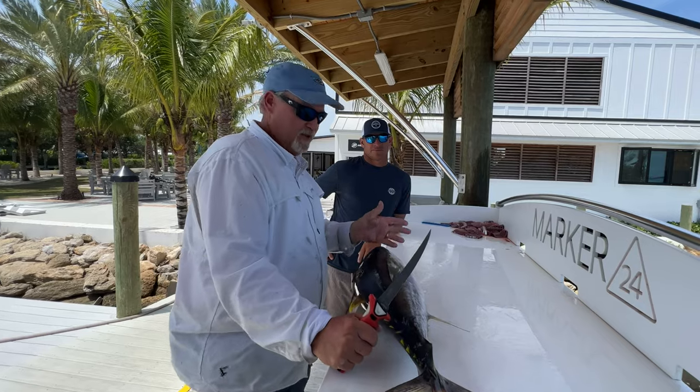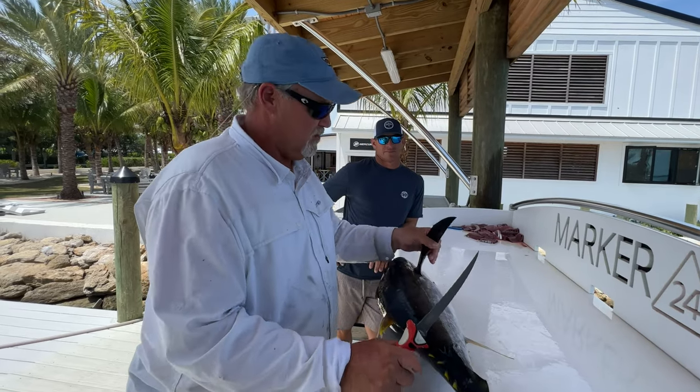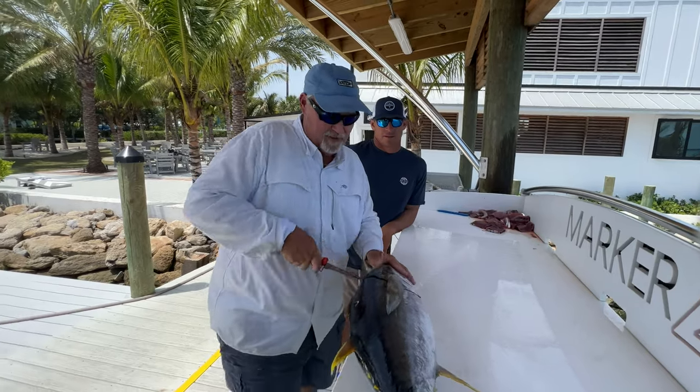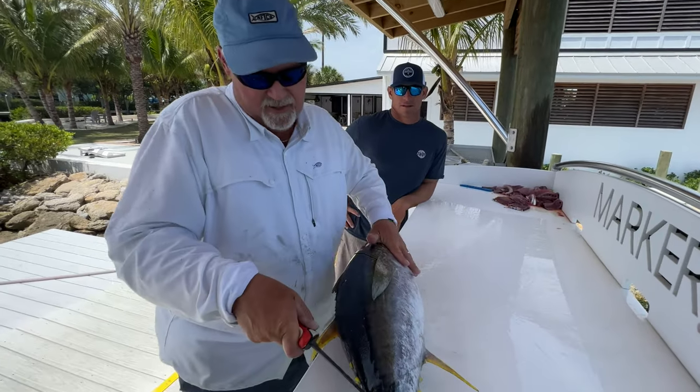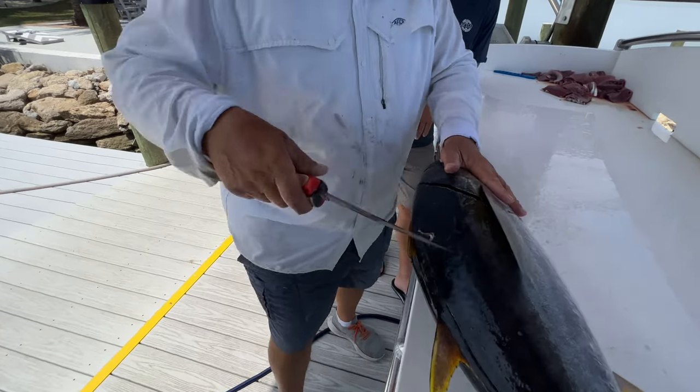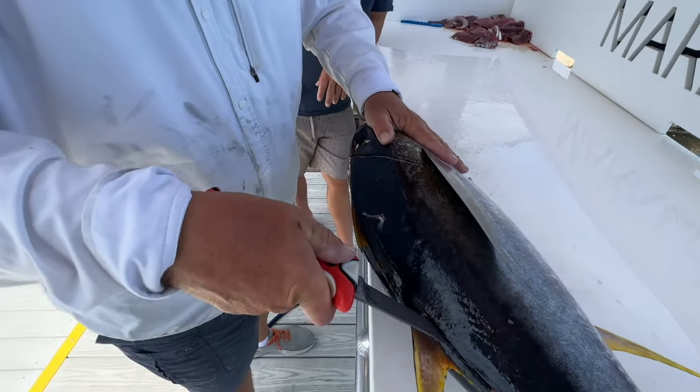It's Captain Scott here, I'm with Captain Rush. We're in Marinara, Florida at Marker 24 Marina. I just got back from fishing the other side. We're cutting a nice yellowfin here — he's been on ice all night, got in real late. Now we're going to take the meat off, so I'm just using the tip of the blade.